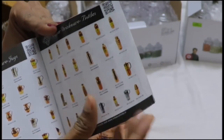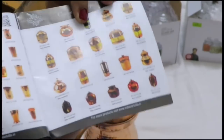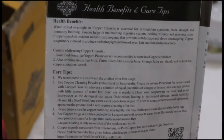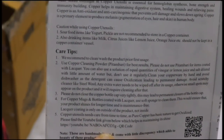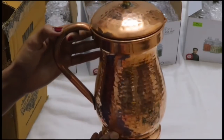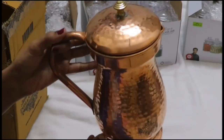If you look at the back side, you can use the product. The brand is a bit costly, but it is a good deal for the price. It is priced at around 750 and the capacity is 1 litre.